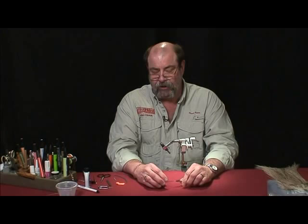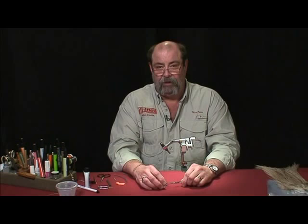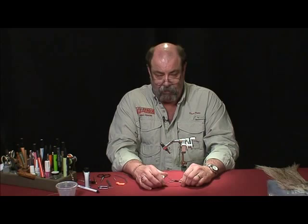Use the best materials and tools that you can. Good sharp scissors are very important, particularly when it comes to feather products. The quality of the feather products that you use — you really want to spend as much money as you can there. We'll cover that a little more here shortly.